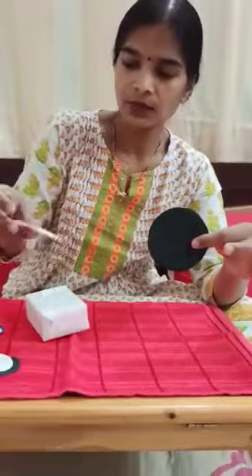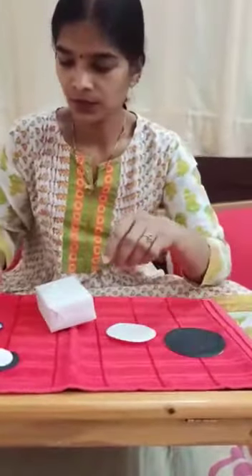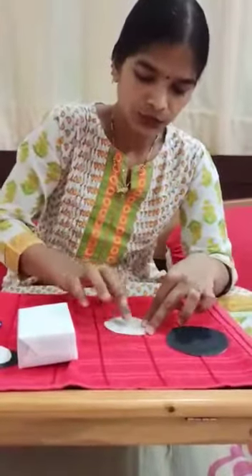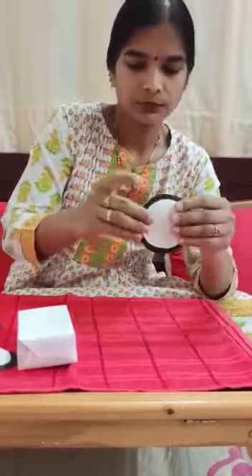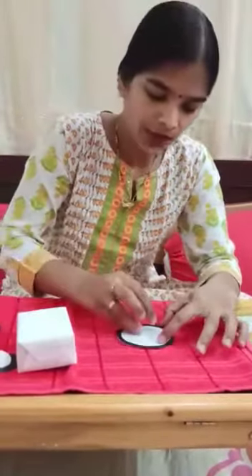First, take a big circle of black and a small white circle. Stick the white circle on the black circle. Stick the eyes.